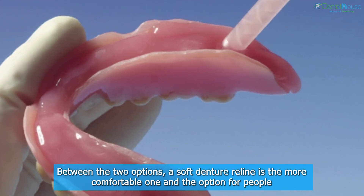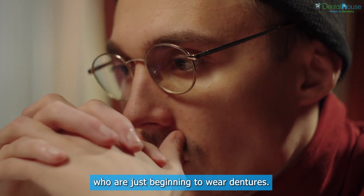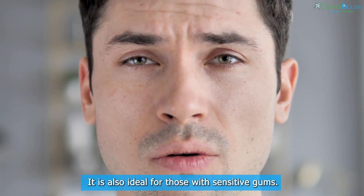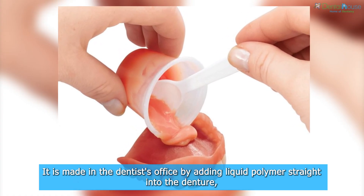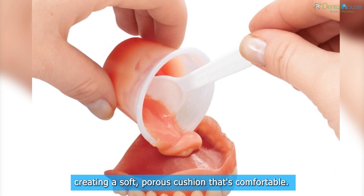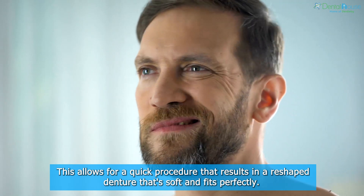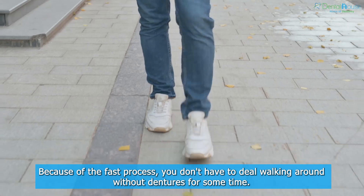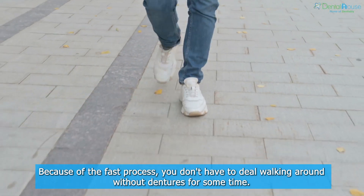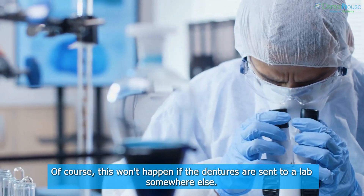Soft denture relining: between the two options, a soft denture reline is the more comfortable one and the option for people who are just beginning to wear dentures. It is also ideal for those with sensitive gums. It is made in the dentist's office by adding liquid polymer straight into the denture, creating a soft porous cushion that's comfortable. This allows for a quick procedure resulting in a reshaped denture that's soft and fits perfectly, so you don't have to walk around without dentures — unless the dentures are sent to a lab elsewhere.